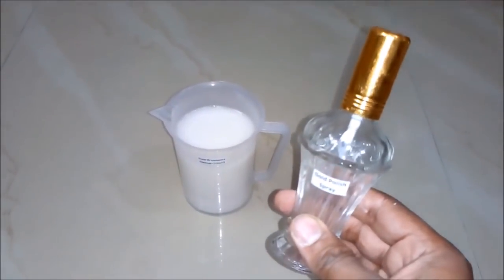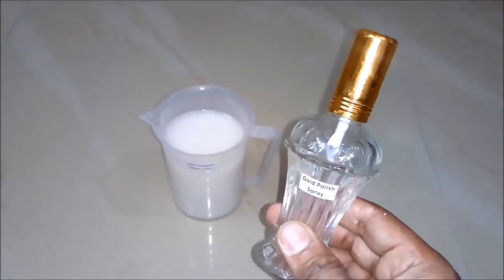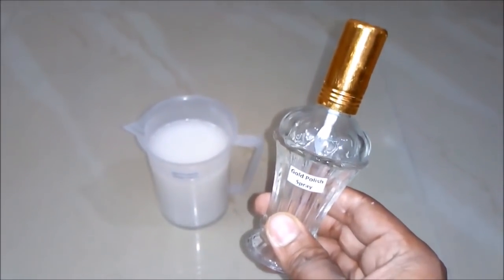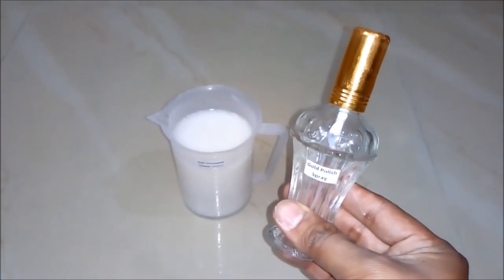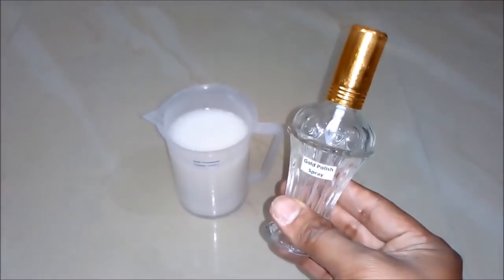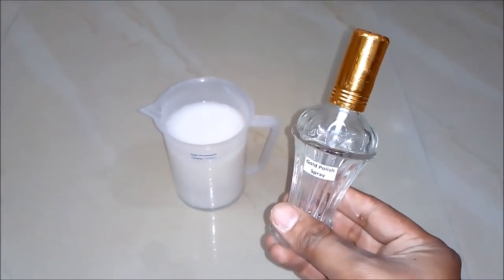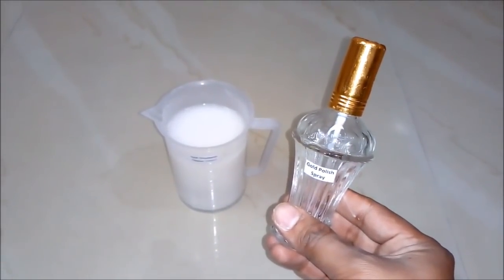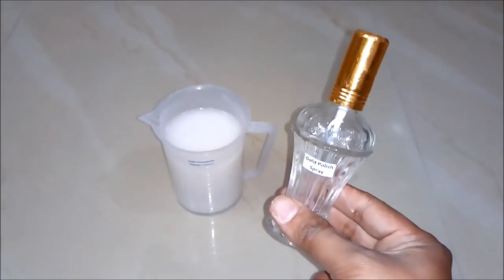So friends, now you came to know how simple it is to prepare a gold polish spray or gold ornament cleaner. You can prepare this at home and for business purposes also. It's a very effective liquid — it will polish all your gold ornaments and they will look like new ones. I hope you like my video. Please subscribe to my channel for more such videos. Thank you and stay connected.